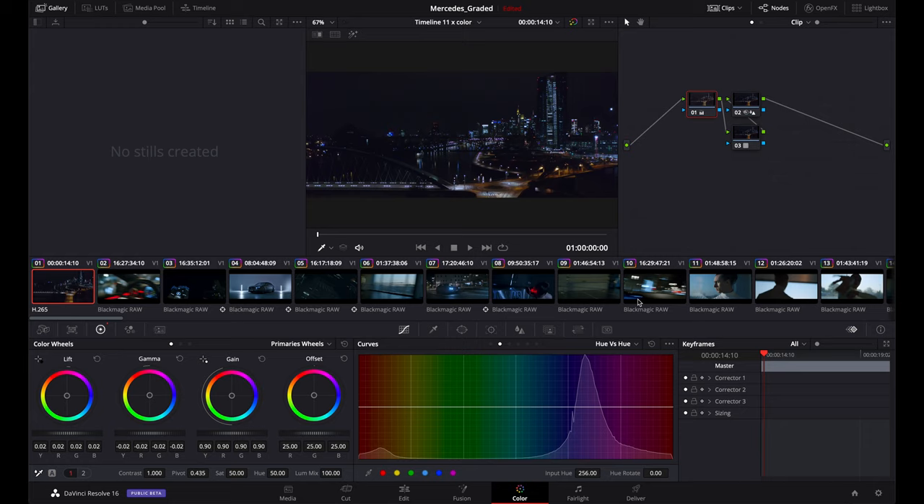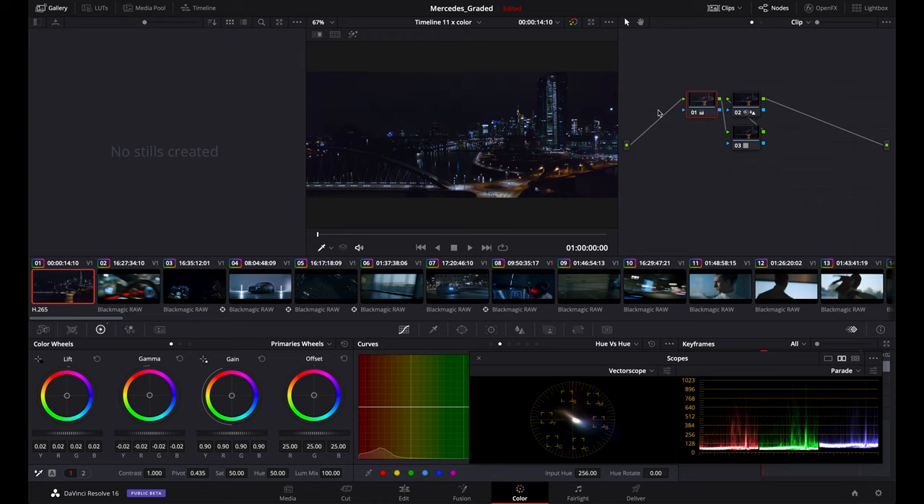I did the entire color grading on my MacBook Pro 16 inch — top spec, one of the best from last year. Just a reminder: the entire project was edited by T2 Films in Italy using the Blackmagic ecosystem. We shot BRAW, we edited in DaVinci, we graded in DaVinci, and we delivered the final file from DaVinci Resolve.